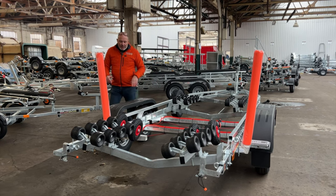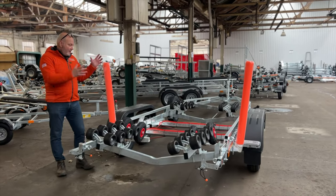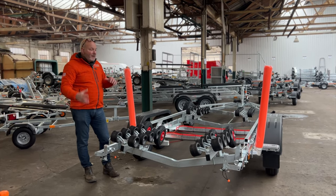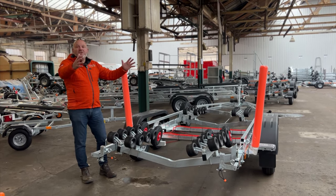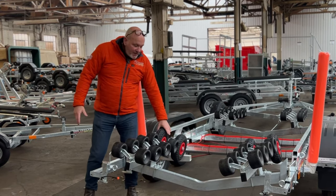We've got a lovely proprietary step, and this particular owner has specified some floating guide poles, which are fantastic. As the trailer is in the water, if you're on the boat you might be unsighted and can't see the back of the trailer — these poles provide a great visual aid to help you line up. This is a stepped hull, so that's worth noting.